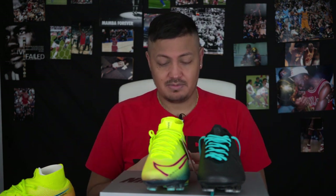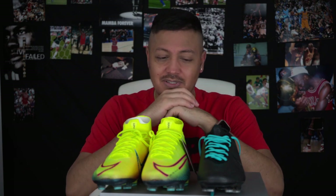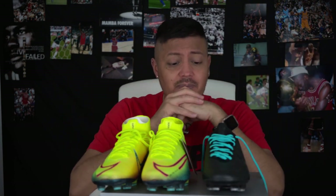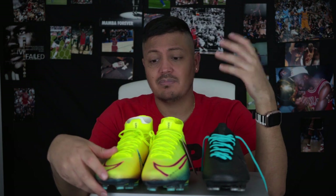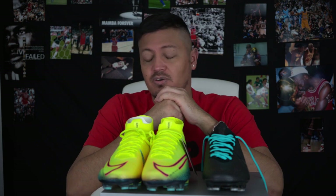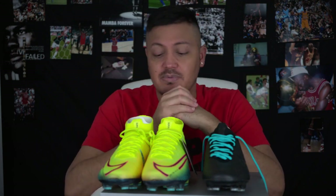It's the same shoe. I'm trying to save you guys money. I feel Nike needs to do something — change it in some way — because people aren't going to keep buying the Superfly when they can just buy the Vapor. Maybe Nike thinks having Mbappé wearing the Superfly is enough, and maybe it is. I know growing up I wanted to wear whatever my favorite athlete was wearing.